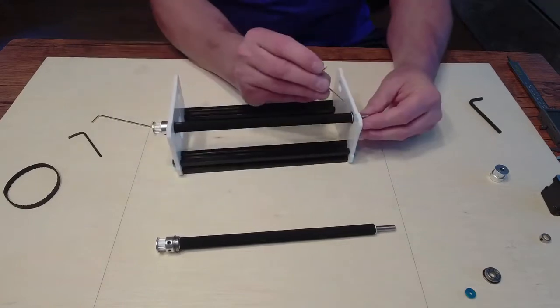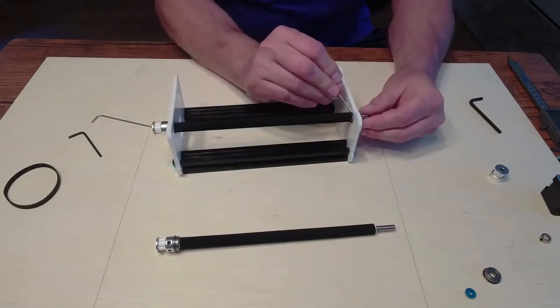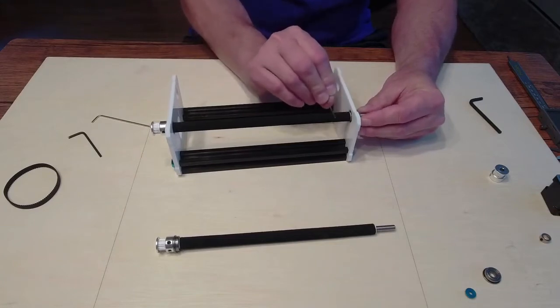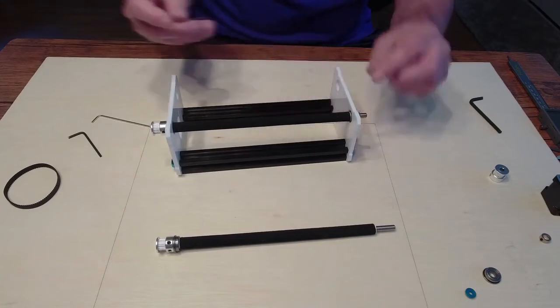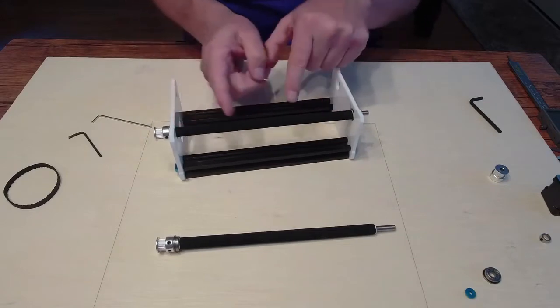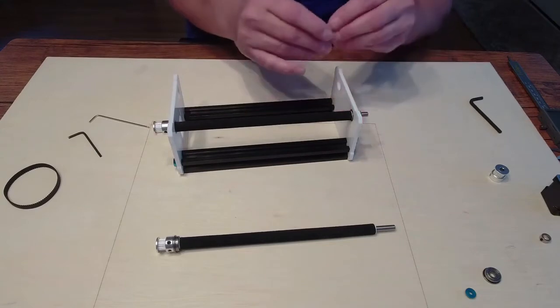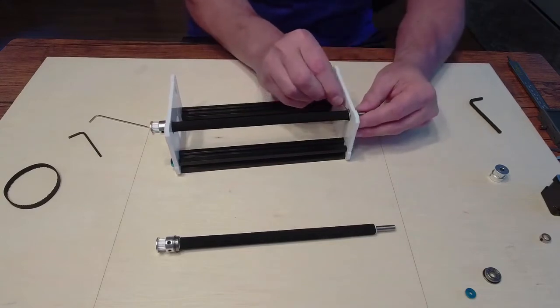If you notice the white little end cap is pretty much flush with the plate — it should not be sitting back. If it's too long and scrunching the plate, take the cap back off and cut it back a little bit. I like it to be right there, flush with the back plate.